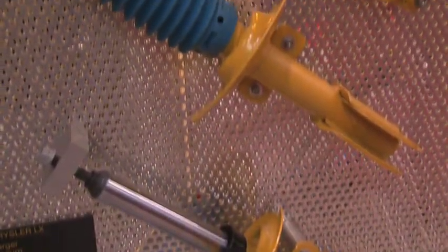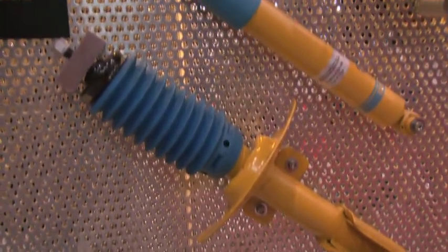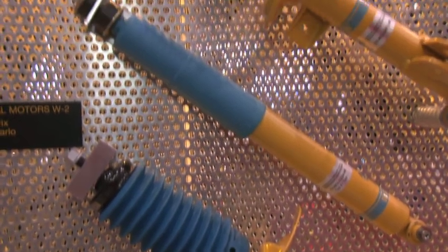From there we go into applications for your muscle car series — so for your Monte Carlos, your GXP Pontiac, most all of the domestic high-performance vehicles out there. We have again the inverted monotube. It's a bolt-in high-performance shock and strut for all your needs.